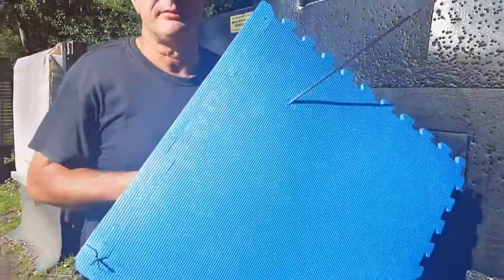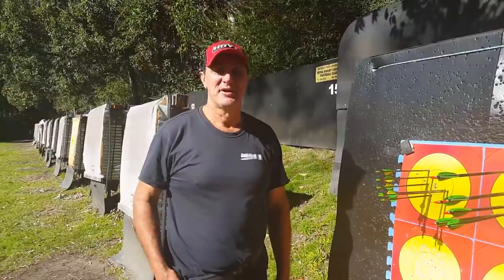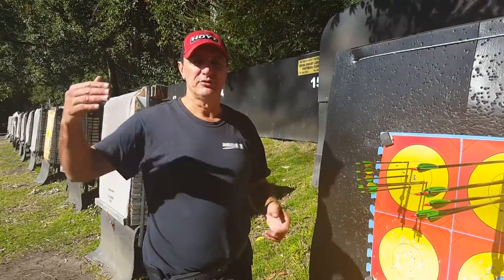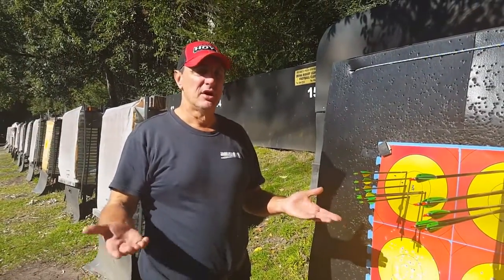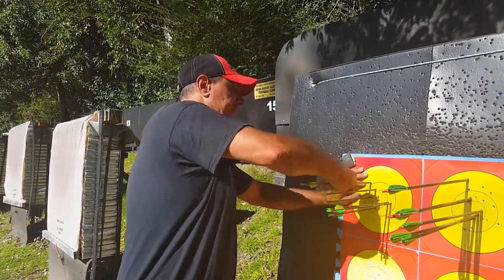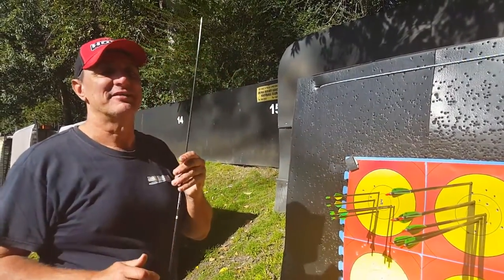It's pulling the target apart — it's ridiculous. Here we are again. We're shooting at 50, which is about halfway; usually we shoot from 90 to 30, so we're going in with about half strength. But I'm pretty sure they're going to slide out like butter.